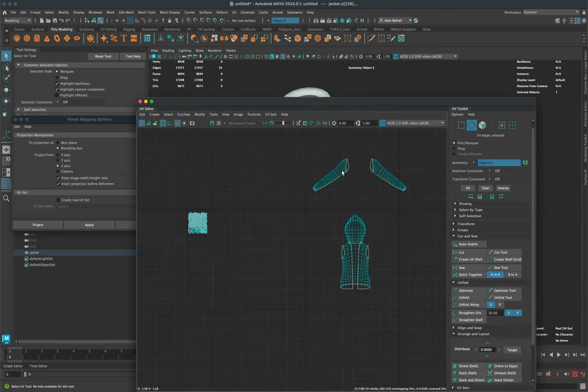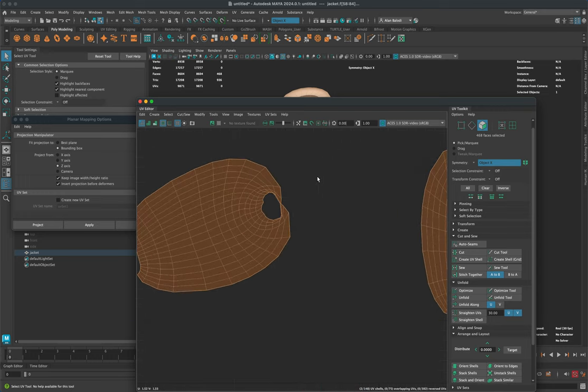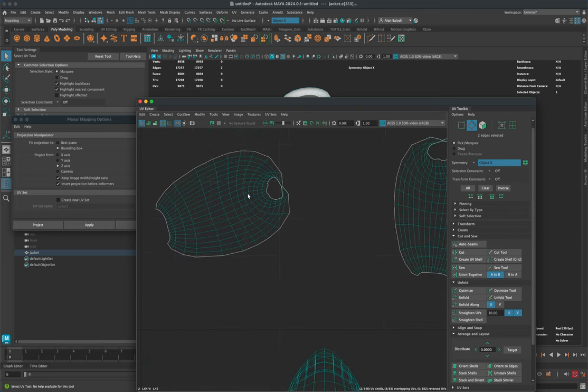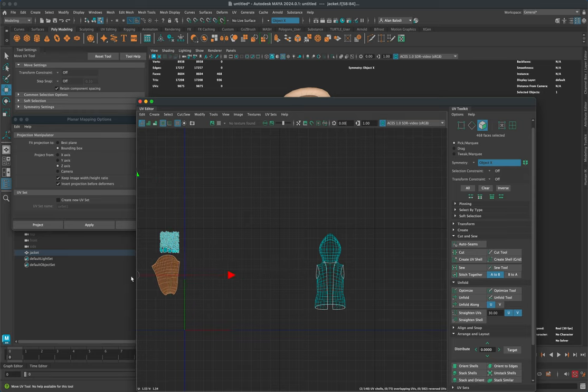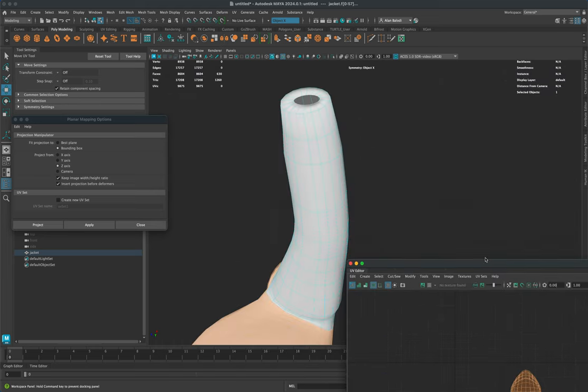Decide where the seam should be to unfold this essentially cylindrical sleeve. Select the bottom of the sleeve going to the front, make another cut, select both and unfold. There's still an edge holding them together — select it, cut, then double-click and unfold. Now it unfolds beautifully. Press W and move the sleeve UVs aside — those are done.